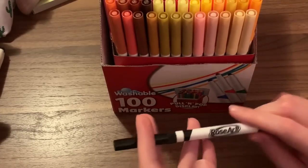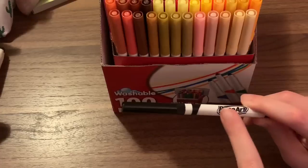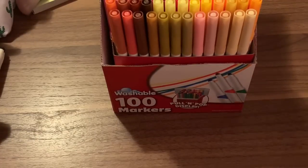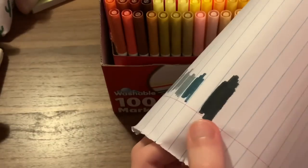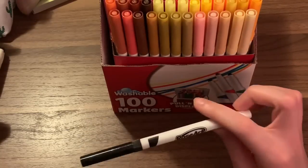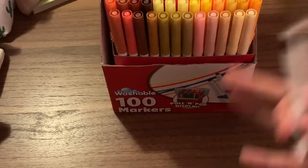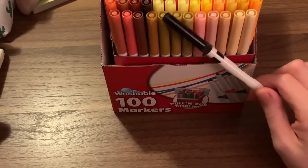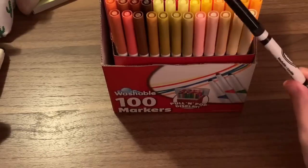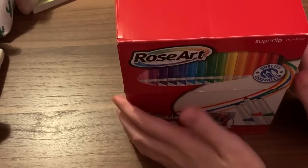The Crayola super tips have a more bluish undertone black. The Crayola brush tips have a more greenish undertone black. This Rose Art one has a more bluish undertone, but in certain lights it looks like a bluish-green undertone — kind of blending both together. Always swatch your black markers out, because every single one has a different undertone, whether blue or green. You wouldn't want to do a night sky with a black marker and then find it has a green undertone and your sky looks greenish black instead of bluish black. So always swatch out your black markers.